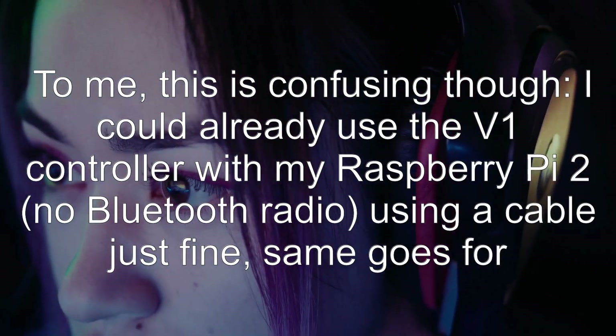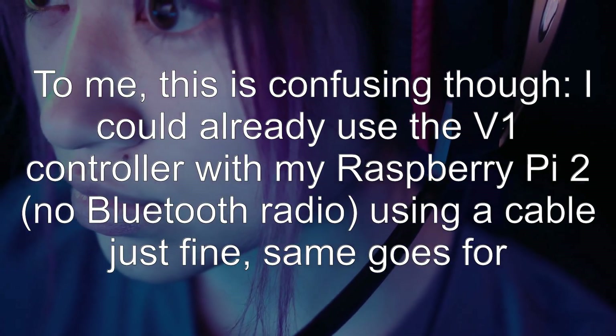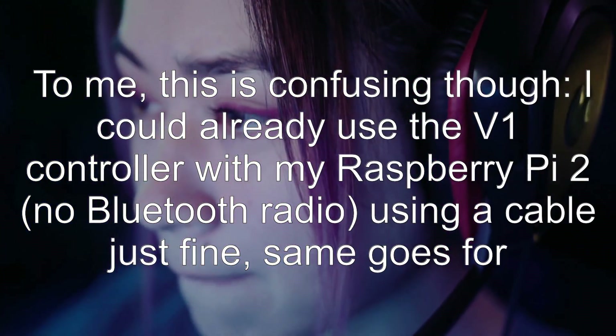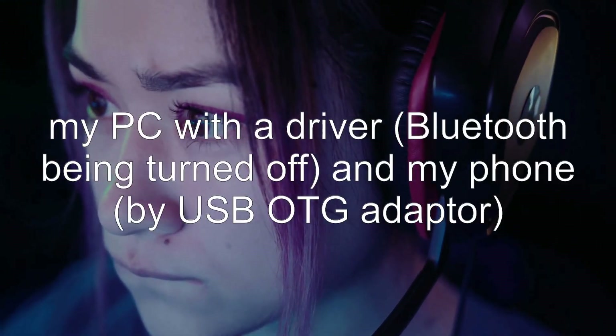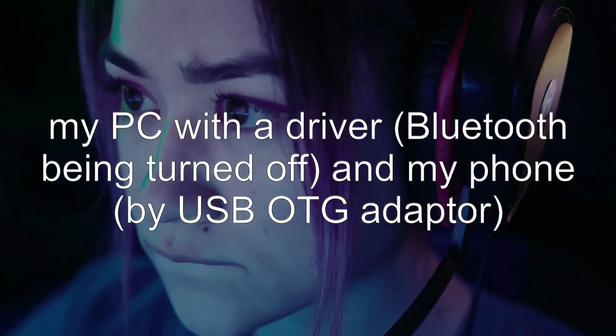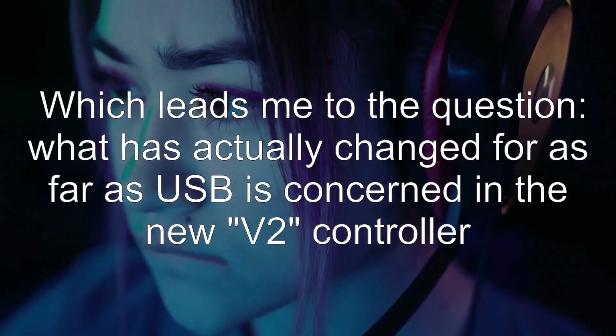To me, this is confusing though. I could already use the V1 controller with my Raspberry Pi 2 — no Bluetooth radio — using a cable just fine. Same goes for my PC with a driver, Bluetooth being turned off, and my phone by USB OTG adapter.